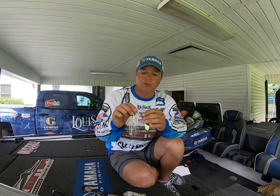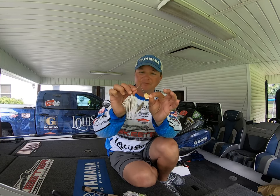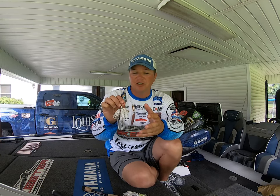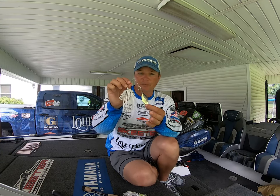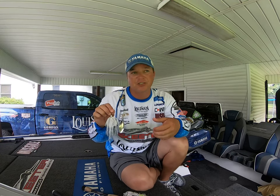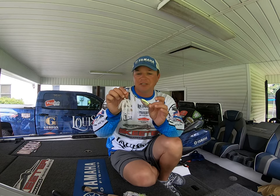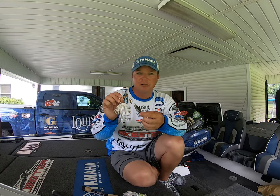The first component is sound — the Colorado blade is the more rounded blade that gives you vibration in the water. You'll see it as a single or double blade setup. The second component is sight — the willow leaf blade puts out a lot of flash that fish can see, and it mimics forage like threadfin shad, which is probably the most common shad in the bodies of water we fish.